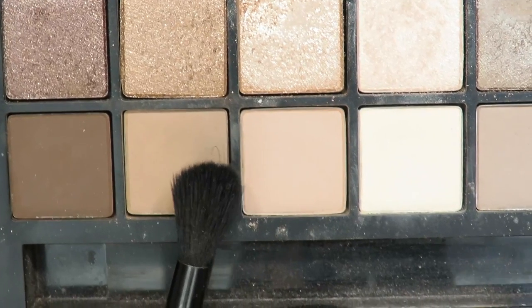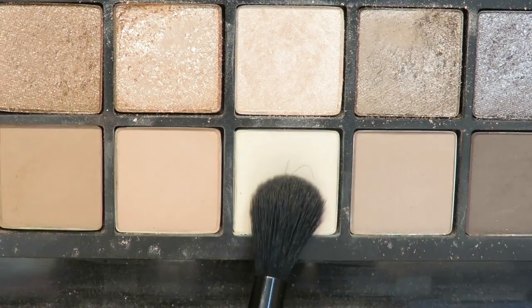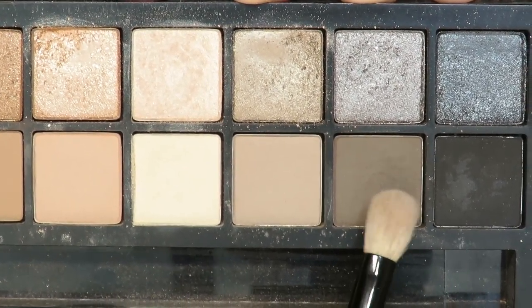The only palette I'm going to use today is the Smashbox Full Exposure Palette. I'm using a crease brush with that warm shade and putting it in my crease, dragging it a little bit into the inner corner and just winging it out a tiny bit. Next, using this light pale shade, I'm going to highlight my inner corner with the same crease brush and buff it in.